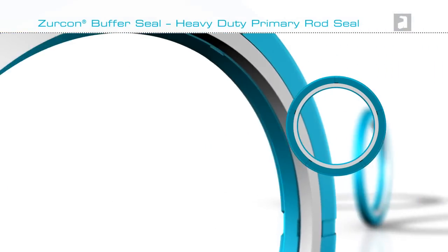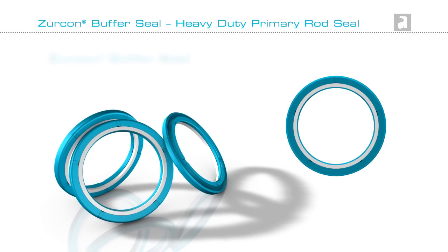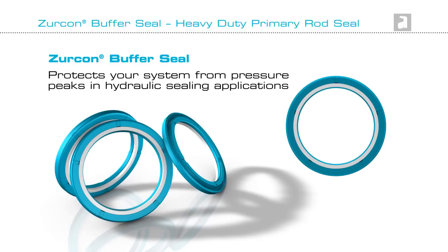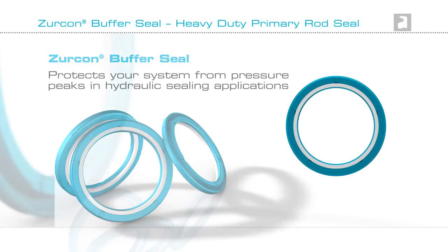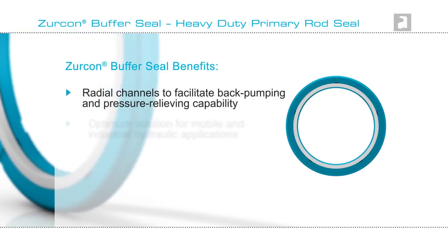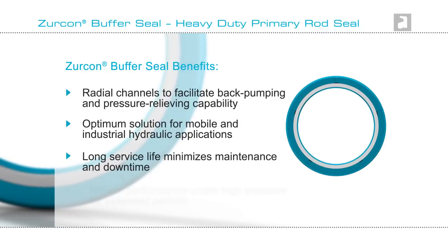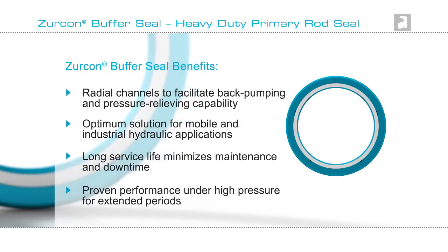For hydraulic applications where there could be variations in pressure, Zircon Buffer Seal has been specially engineered to protect your system from pressure peaks. The benefits of the seal are radial channels for back pumping, an optimum solution, long service life, and proven performance under high pressure.